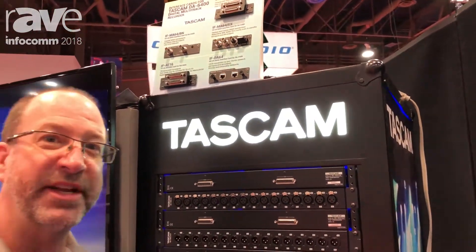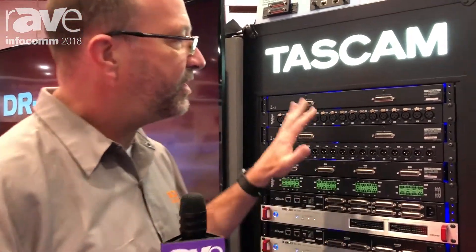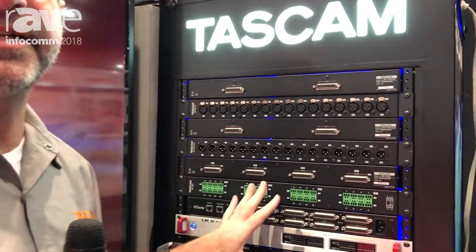Hello, we're here at the Tascam booth at Infocom 2018. My name is Eric Larson, I'm Director of Marketing, and we're here showing some of our new breakout boxes and Dante converters.